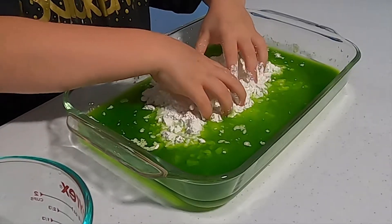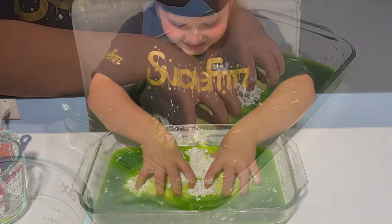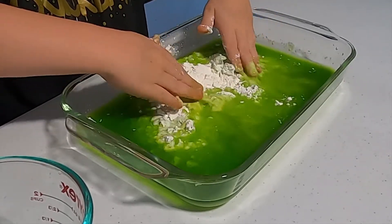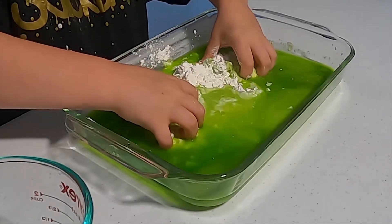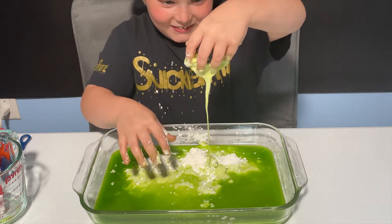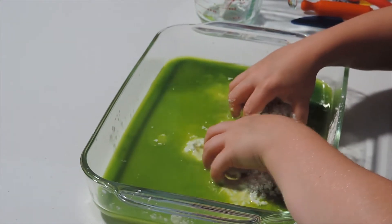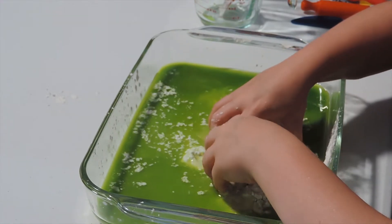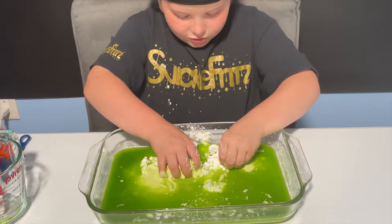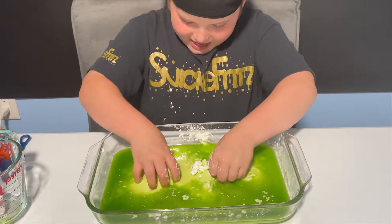Oh, this feels so weird — it feels like styrofoam. It's already turning out to be oobleck! I'm gonna mix it around more because I want this to be the best oobleck in the world. It's sticking to my hands, which kind of sucks. It's like a baking video but really, really, really messy — a baking video times a thousand.